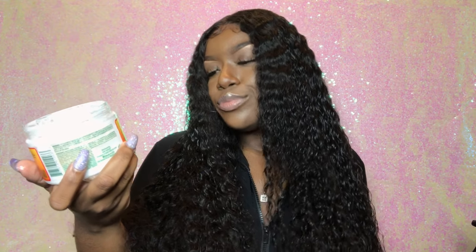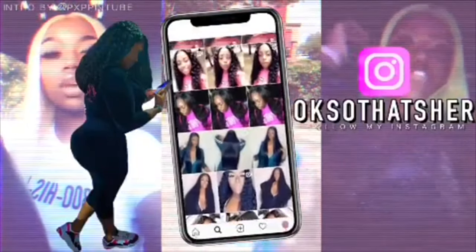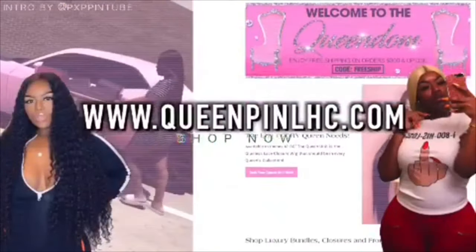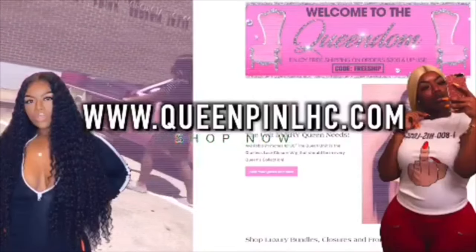Welcome to my channel, my name is Mercedes. If you're new, go ahead and click that subscribe button so you can keep up with me and follow me on the gram. Today I'm going to show you how to get the wet look.